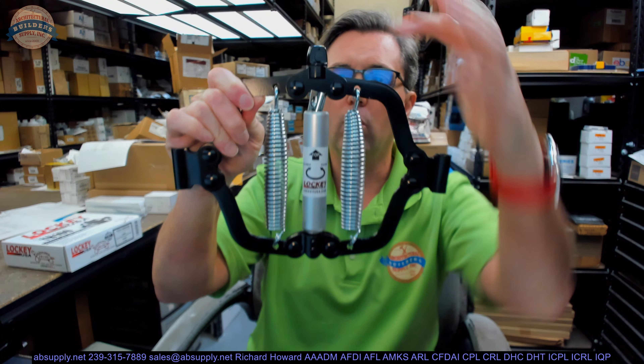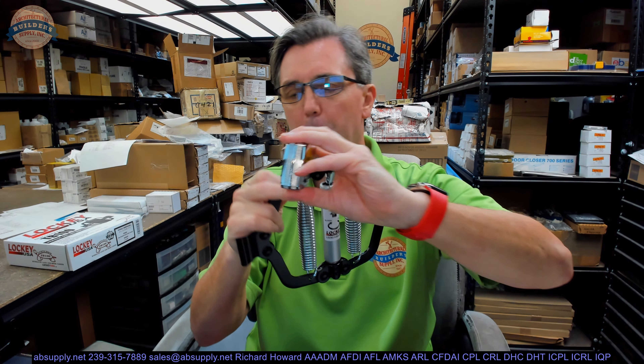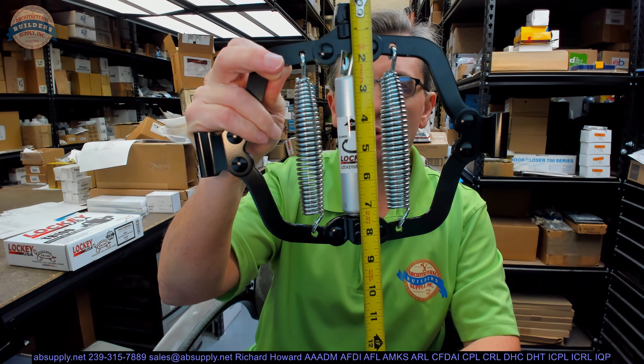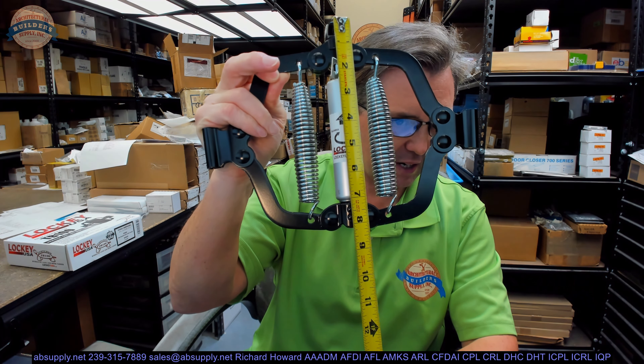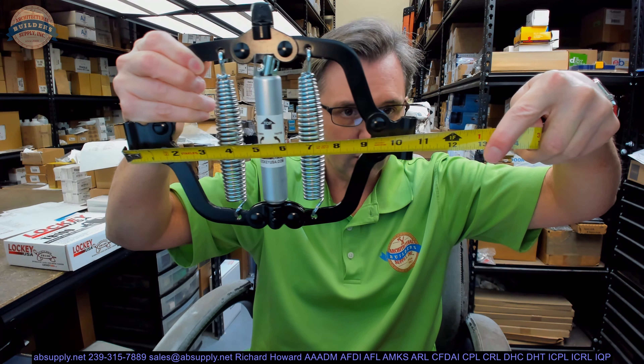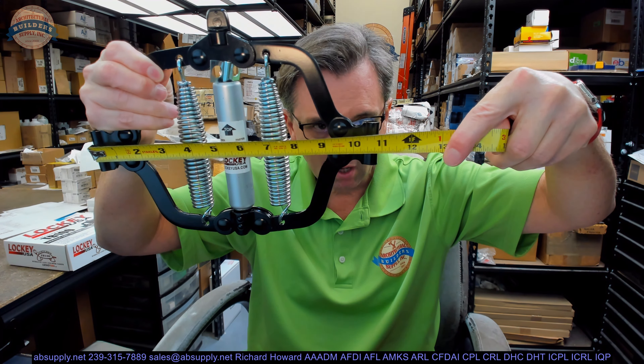Your control is via your valve adjustment knob here. Some basic dimensional properties just to put this into scale: about eight and a quarter inch overall height, and overall width is about 11 inches.